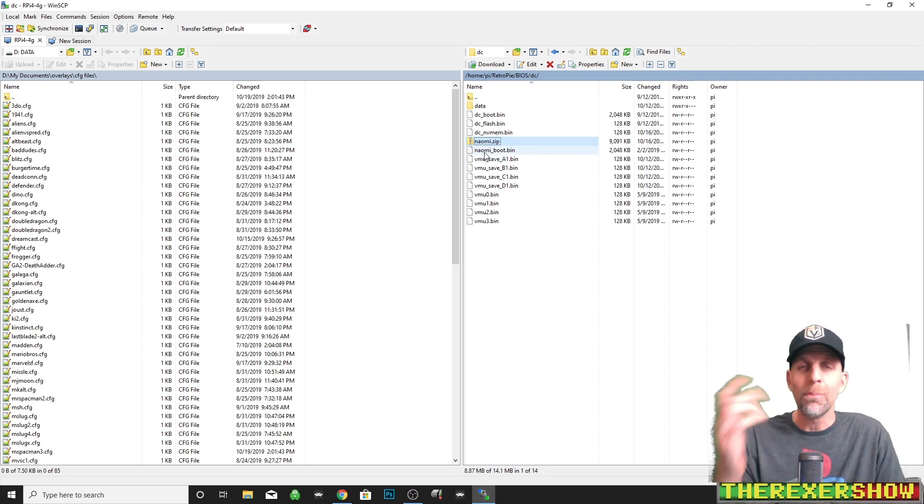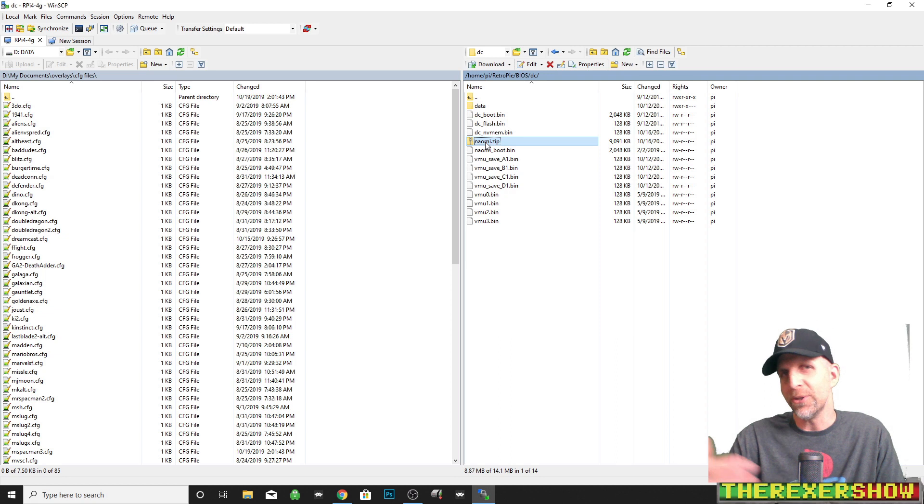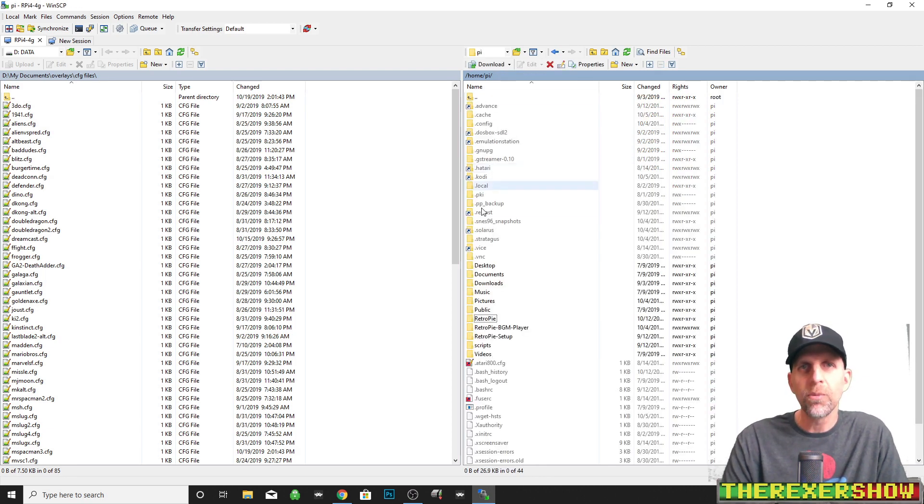I was having trouble on my PC with the bootbin file and the .lst file, but as soon as I added the naomi.zip BIOS file, the .lst ROM ran. I didn't need it on the Pi 4 image but I needed it on my PC. Also, the .lst file I have is a Japanese version. When I just had the .lst and the naomi.bootbin it was the Japanese version, but when I added the naomi.zip to the BIOS folder it changed to the USA version — it literally overrode the bootbin and changed the ROM to USA.